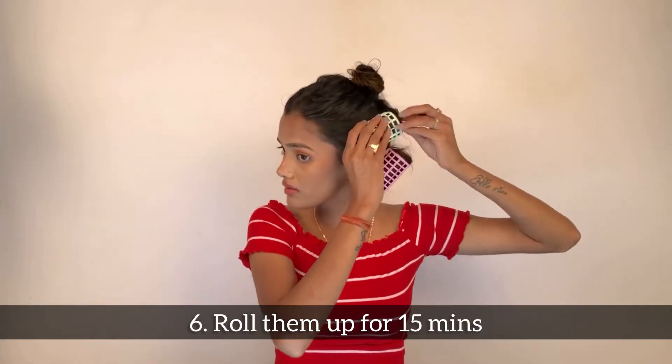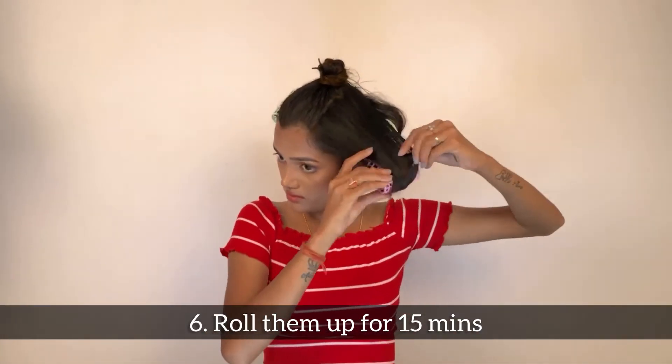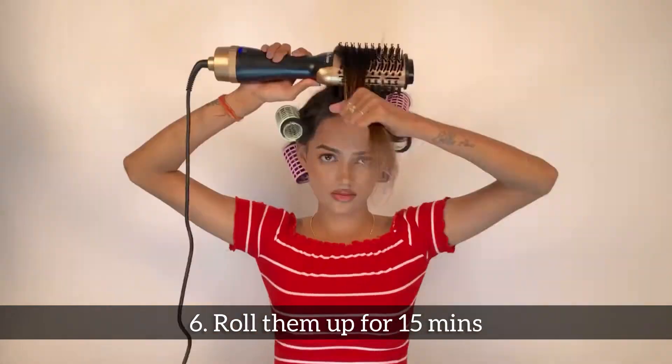Now start rolling the hair and tuck them in. Repeat the same on each section and let them set for 15 minutes.